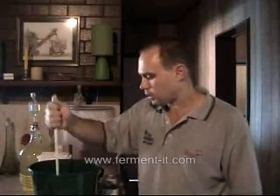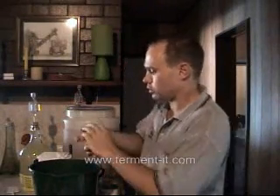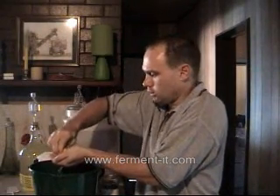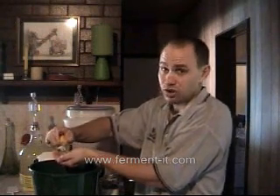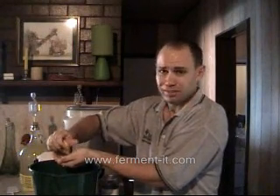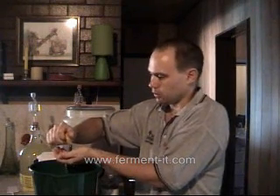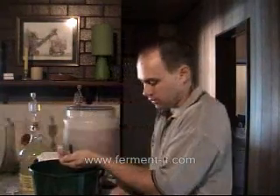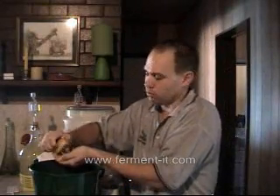The more juice you've got the better off you are. Now get the lemon out and add the juice — just the juice. Wine needs to be a little bit acidic. If it's too acidic it's too sharp, and if it's not acidic at all it tastes bland. So by adding the juice of the lemons we're essentially adding citric acid to make it a little bit acidic.